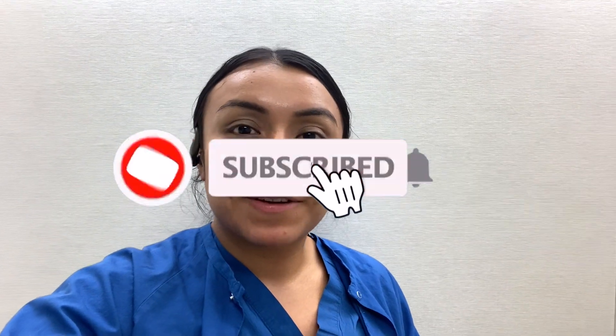All right guys, that is it for this video. Thanks so much for watching! If you haven't yet, make sure to subscribe to my channel and hit that notification bell so you don't miss any more of my videos. Thanks again for watching, I appreciate you guys so much, and I'll see you in my next video.